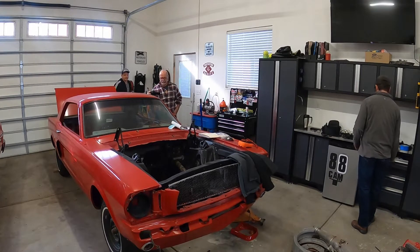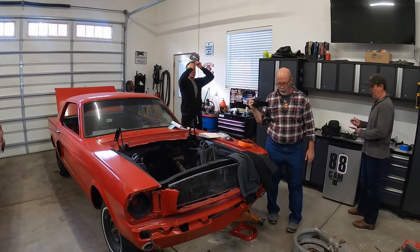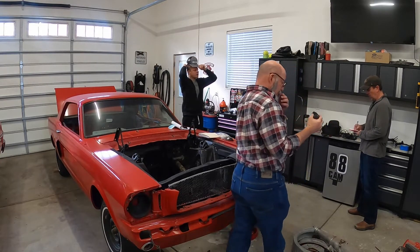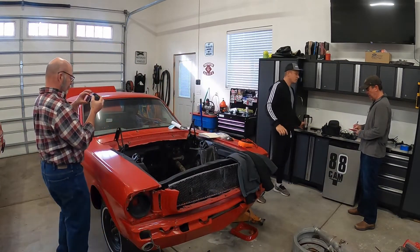So let me put it on my research list. We want a rear end that came out of a V8 because it's going to have the higher gear ratio.